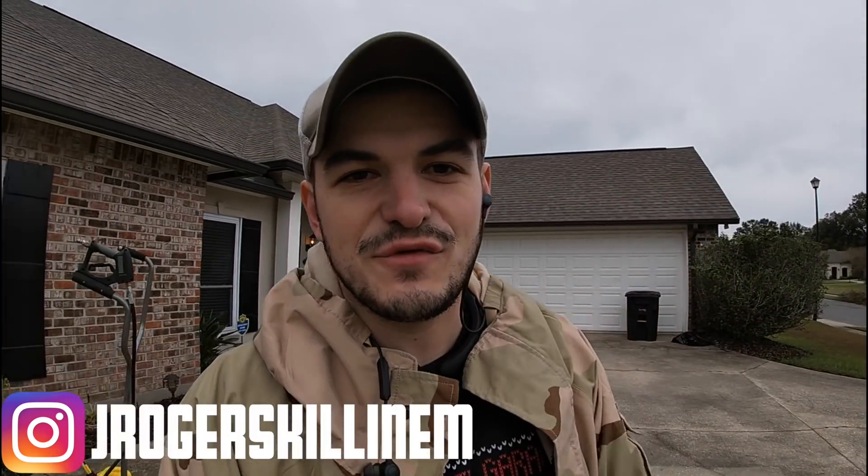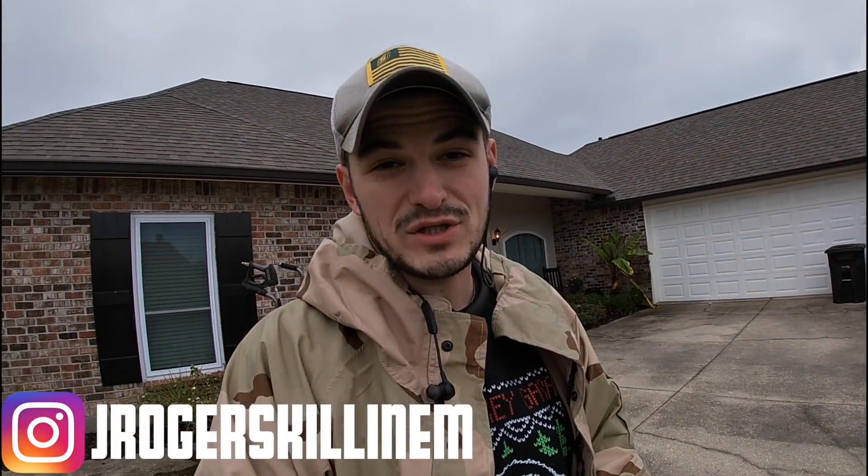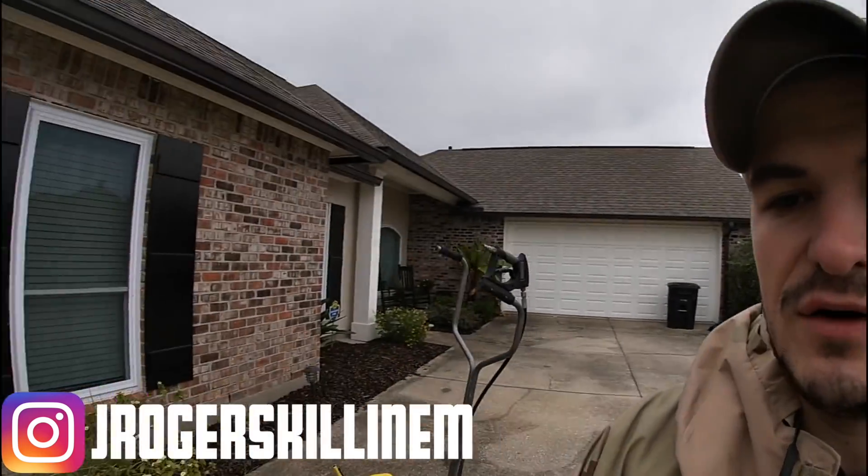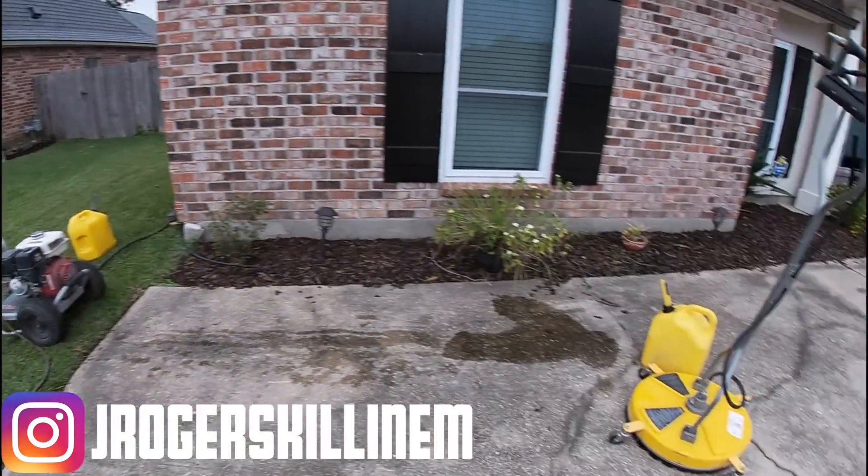What is up everybody, my name is Justin, this is Forever Self-Employed. We're going to start this pressure washing job recap a little bit different — I haven't done any work yet, all I did was set my stuff up. I've got the pressure washer right there and the surface cleaner right here, ready to go.